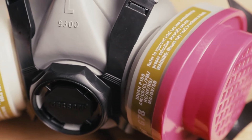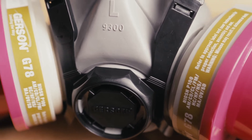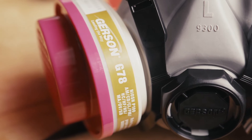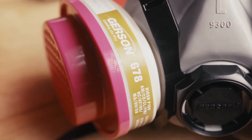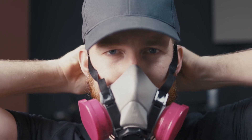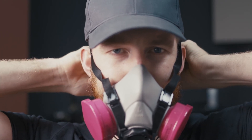This last filter, the P100 multi-gas, will protect you, as the name suggests, from a multitude of gases such as ammonia, hydrogen chloride, hydrogen sulfide, as well as other organic vapors. Granted, the dedicated organic vapor filter will do a better job at filtering out the specific gases and fumes that it's rated for. But it doesn't mean this multi-gas is any slouch, because it still provides more than adequate protection in a lot of environments.